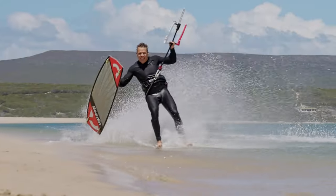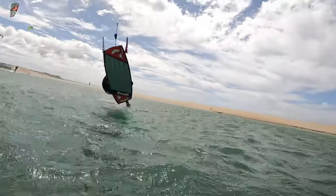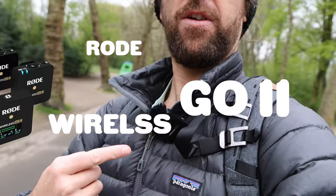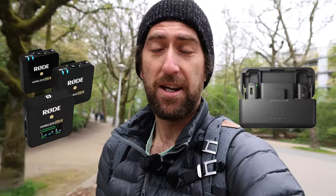What's up guys, my name's Ryan, and if you don't know me, I make action sports content for professional athletes. And today I'm on my way to the camera shop because I'm going to be comparing the Rode Wireless Go 2 microphone, which I have here, and the DJI microphone set.